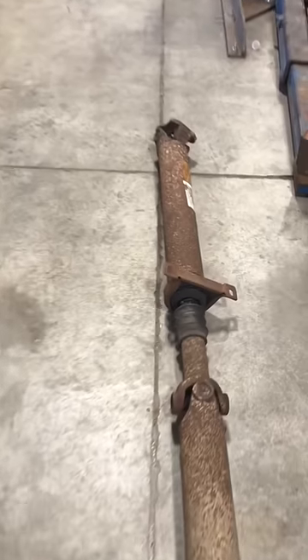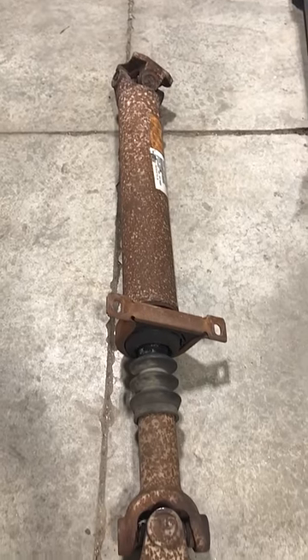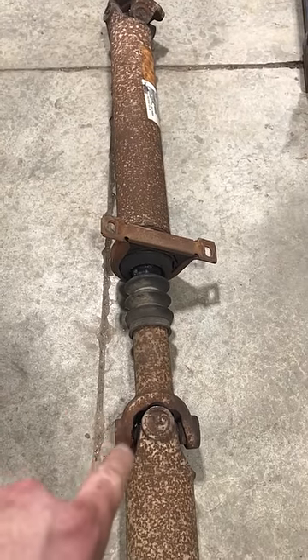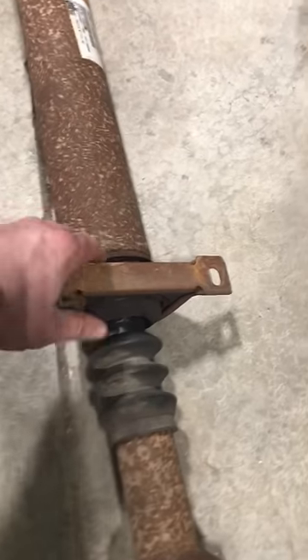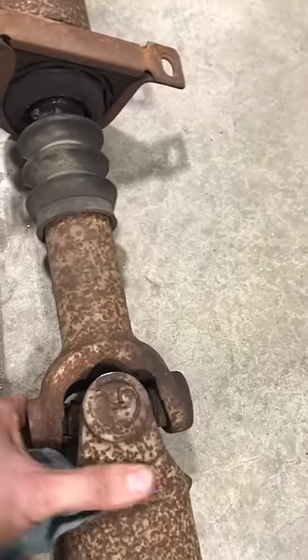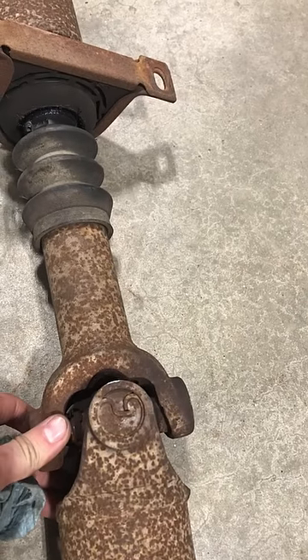And then on the front shaft, see how the yokes don't line up? It's not phased right. It's off by at least one tooth on the slip yoke, which probably caused a vibration that destroyed the carrier bearing and then completely foobarred this middle u-joint. It's gone through the cap and into the yoke.